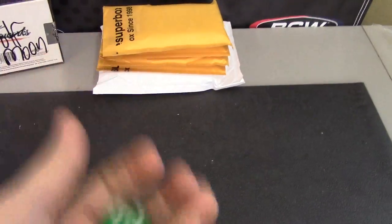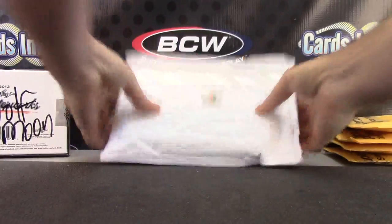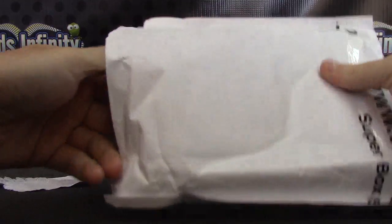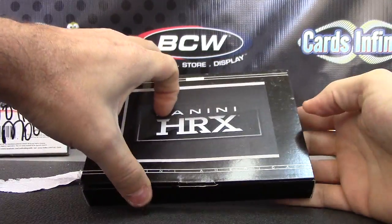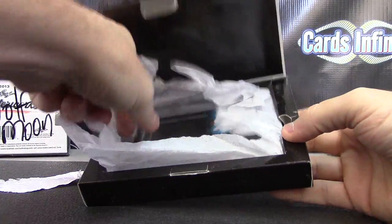Alright, next up we have Travis getting one super pack. Here we go — one on top, five on bottom. Bottom one, number five, we're gonna see what it is. And it is going to be... you got one penny HRX — of who? Cam Newton!